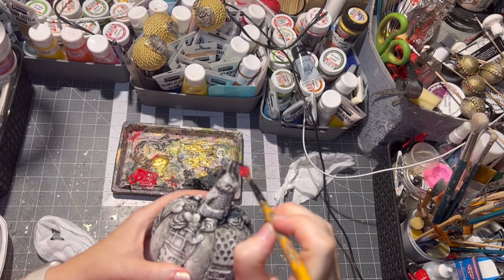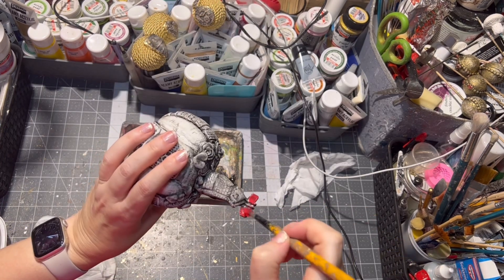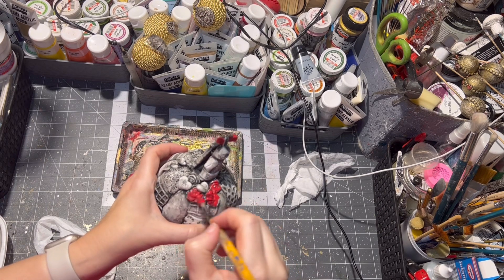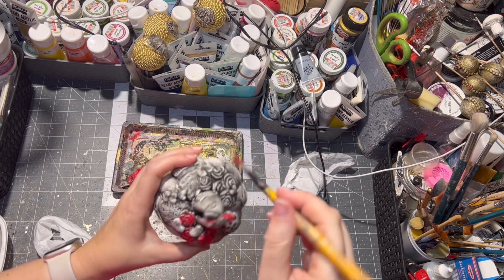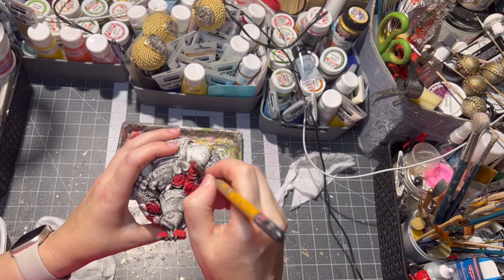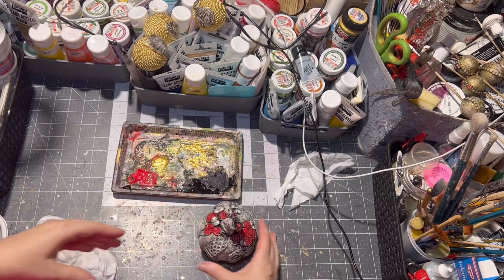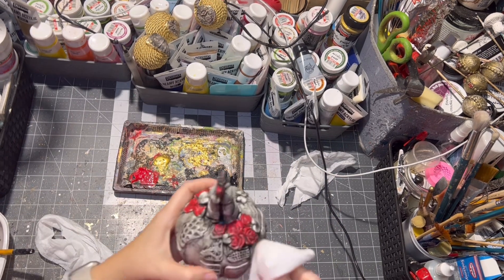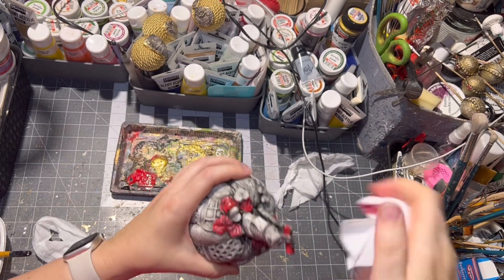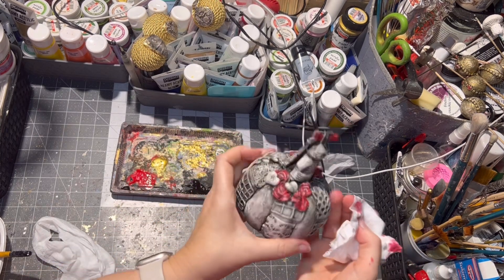Then for a little accent, I painted the roses red, the hearts red, and the rose design on the pumpkin I painted in gold metallic color. I let the whole thing dry again and wiped off any excess paint for a rustic look.